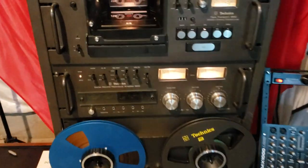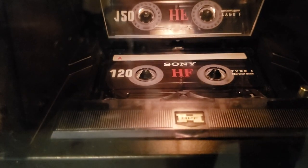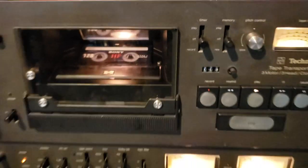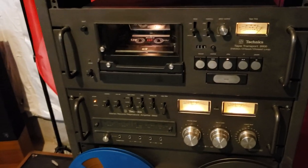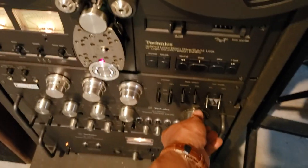Today we are going to be demoing the cassette deck. Just a standard Sony tape, normal bias, but this is such a really nice cassette deck — it could make most tapes sound better than expected.